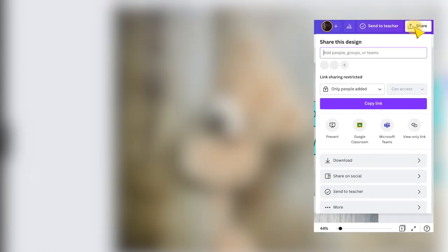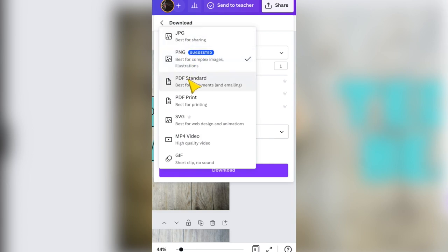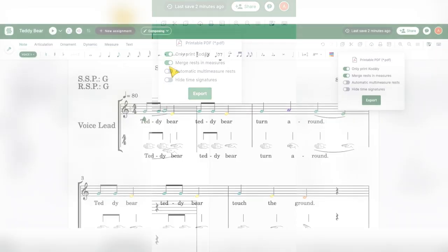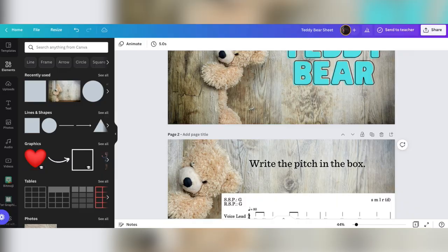To share this out, I can download it. It can be a PNG, but I might make this a PDF standard or a PDF print, depending on how I'm going to present it to the students. There are so many different ways to share this out. But what I really love is just using the Kodai features here in Flat and turning them into worksheets and play-along videos.